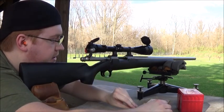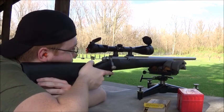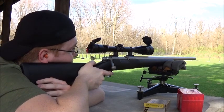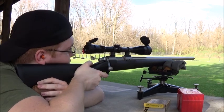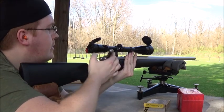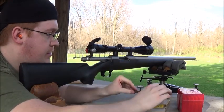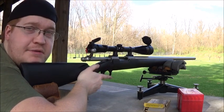One more and that will be a five shot group. Ride the lightning. Awesome — you guys will enjoy that group.